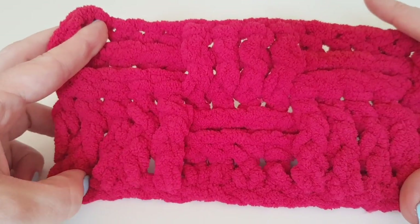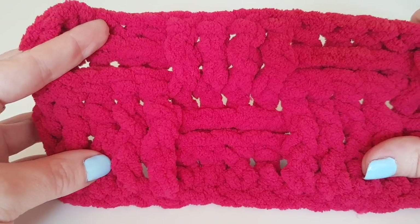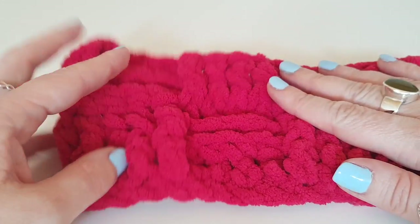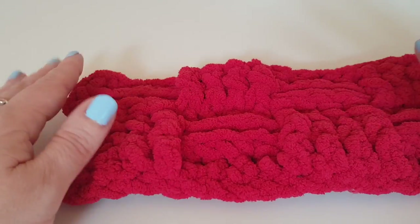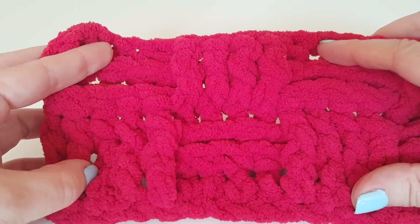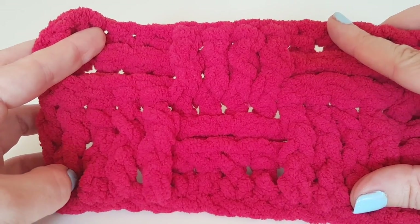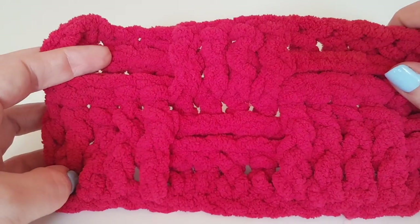Hello everybody, in today's tutorial we are going to be learning how to do the basket weave stitch. Now this stitch is perfect for blankets, it's perfect for cowls and scarves. Seeing as in the UK now it's getting a bit autumn-like, so grab yourselves a cup of tea, grab your yarn and let's get making.